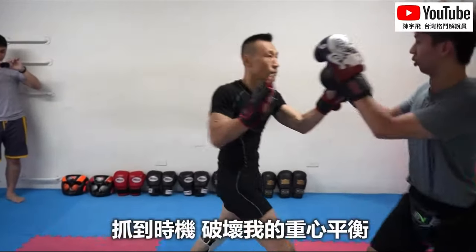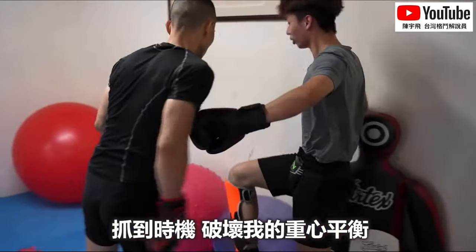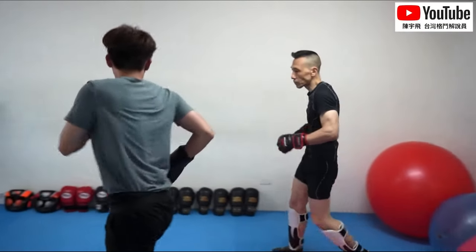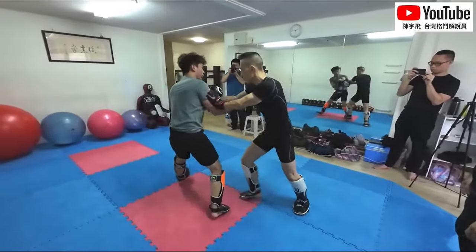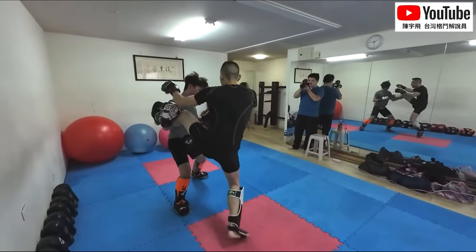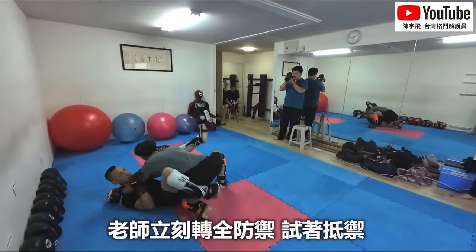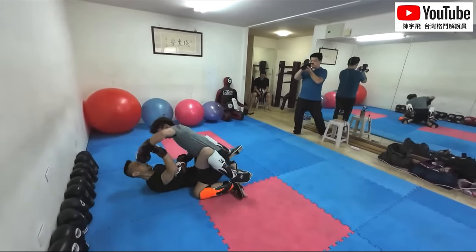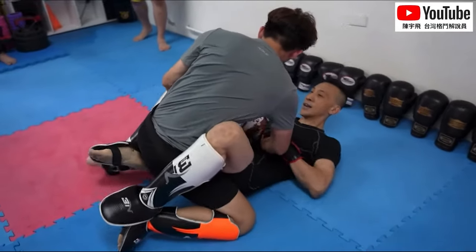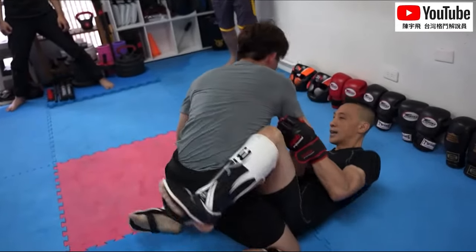I don't think the Wing Chun coach is too prepared for high kicks. Oh, that was pretty cool — he grabbed his throat and shoved him. It's kind of unfair to have the MMA guy with bigger, non-five-finger gloves doing some of this grappling, so the gloves are kind of getting in the way a little bit, but it's okay.